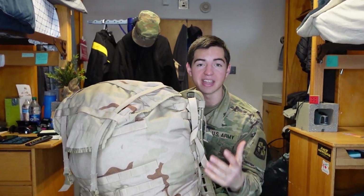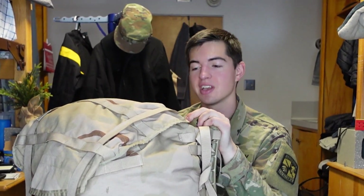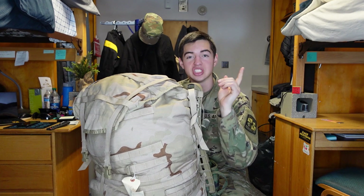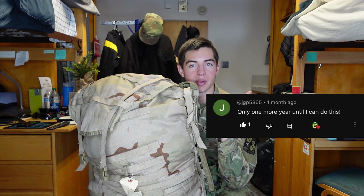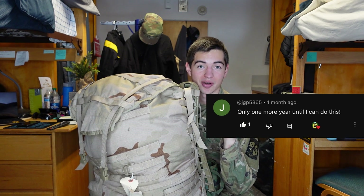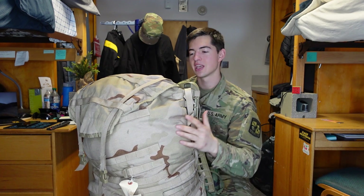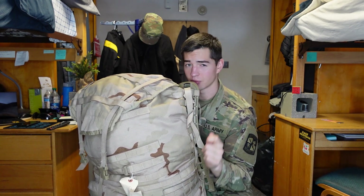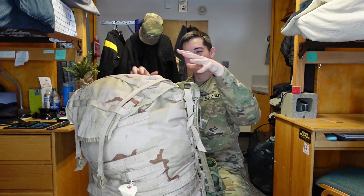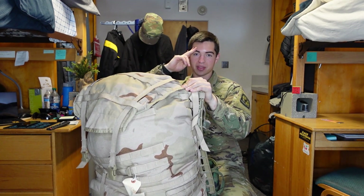I love sharing the ROTC journey with you guys and would love to answer any questions. Shoutout to JGP, who recently mentioned he's a senior in high school and has joined ROTC — I really hope it's an amazing journey for him. Hopefully he won't make the same mistakes I did with my boots. As always, add me on Leora, and on to better things.